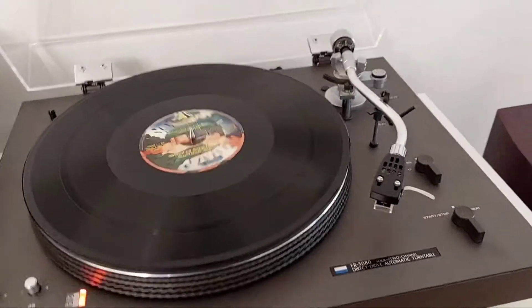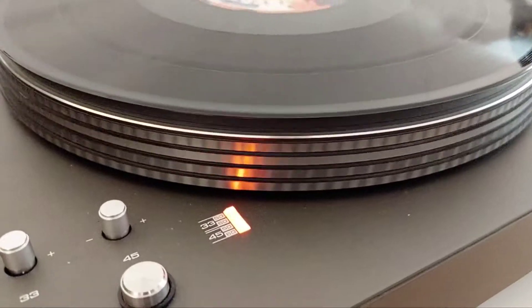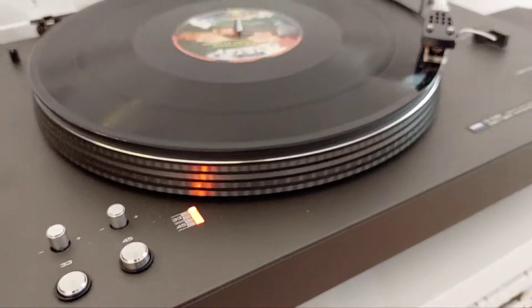Press Start. The arm goes to the beginning of the record. The speed is stable and it sounds great.